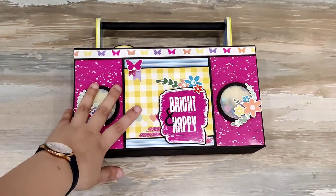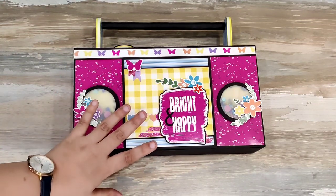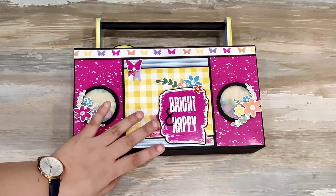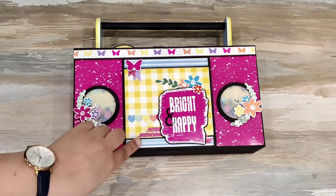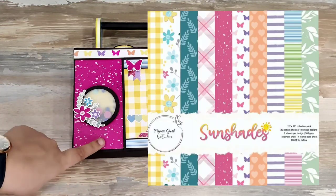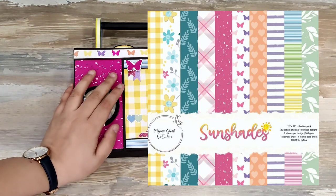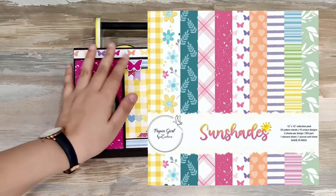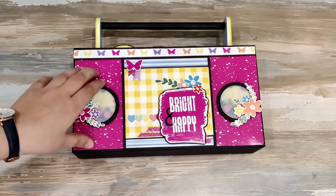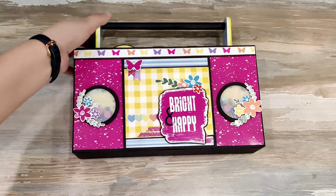This is my latest project. It is done using papers from Paper Girl — a new Indian brand. This was their first collection; the collection name is Sun Shades. I'll be adding an image so you can see the collection, and I'll be posting the link in the description box below. If you want to purchase the papers, you can go ahead and contact her.